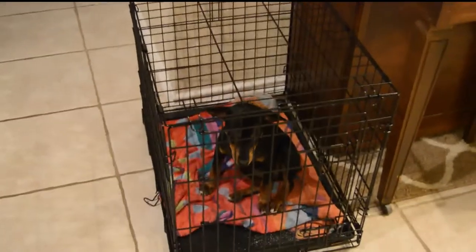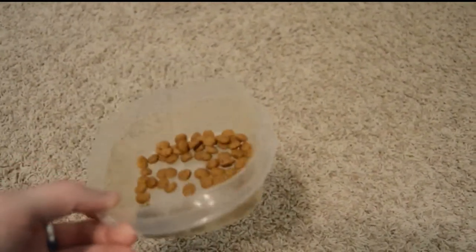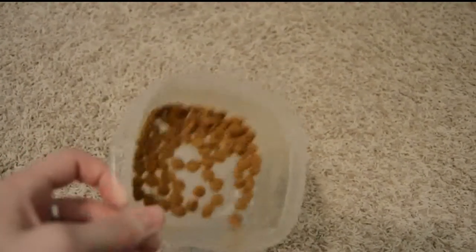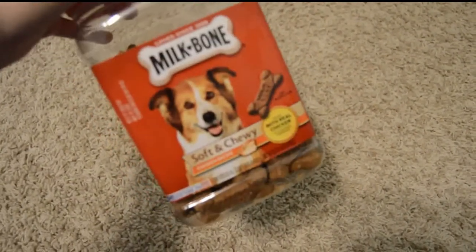The kennel that we use is just the kennel for small dogs from Walmart. For food for Pepper, we just use the Purina ProPlan for puppies, and I don't actually have the package of it, but this is what it looks like. And then we use the Milk Bones for treats, and we usually break those into smaller pieces since they're pretty big.